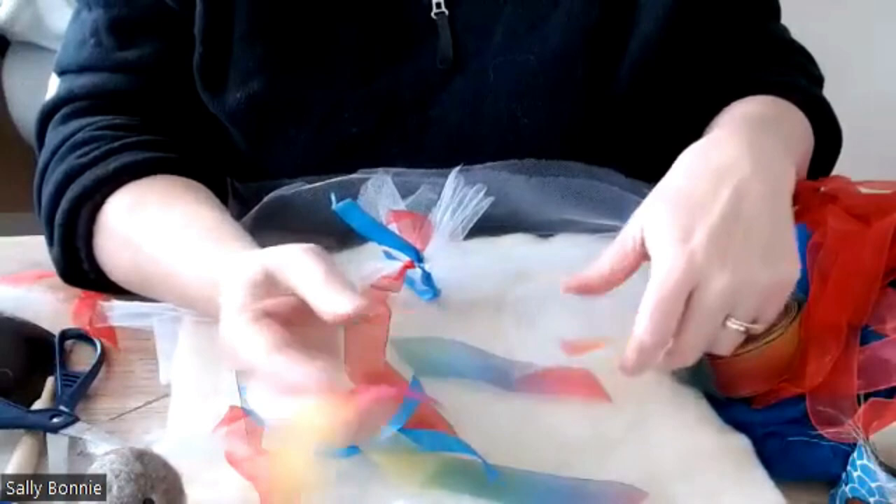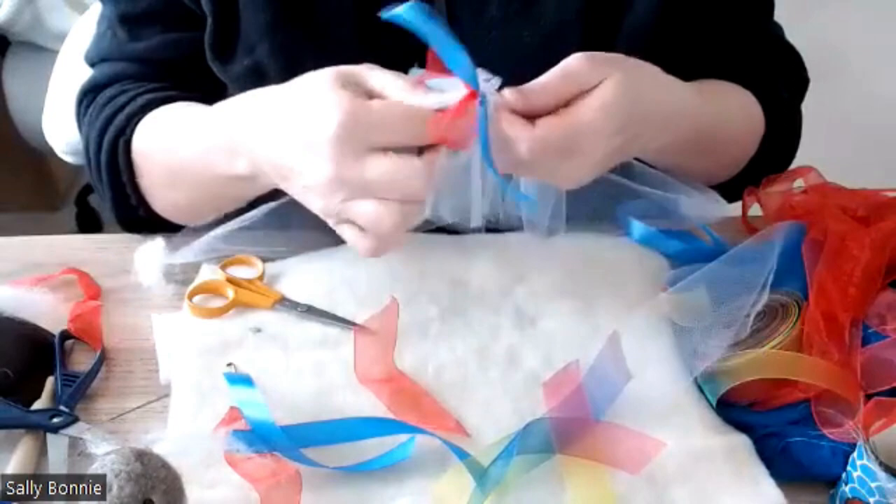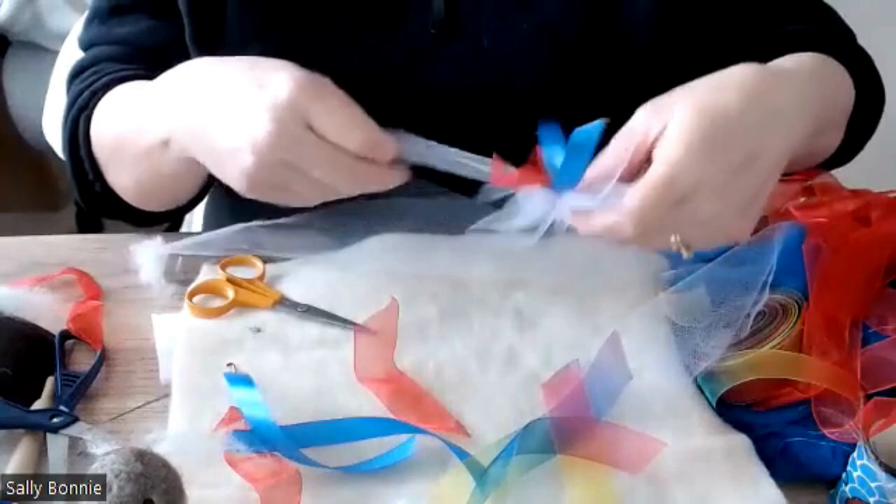I've got some blue ribbon, red ribbon, and I also have this rainbow ribbon left over from a project that I really love, so I'm going to use a bit of that. You start off with 30 centimeters of tulle, beginning roughly in the middle.